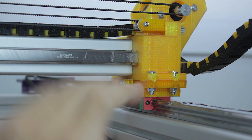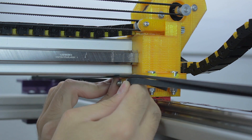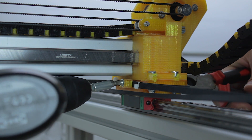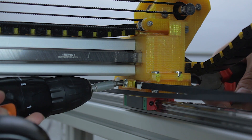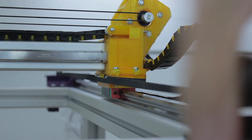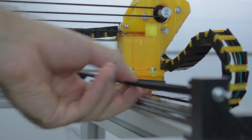Now that the first belt end is in place, we measure and put the zip ties on the second side, then tighten the bolt. The very last step with this belt is to tension it using the tensioning mechanism designed on the front of the printer — we tension the nut until the belt has enough tension. We repeat the same process on the other side.